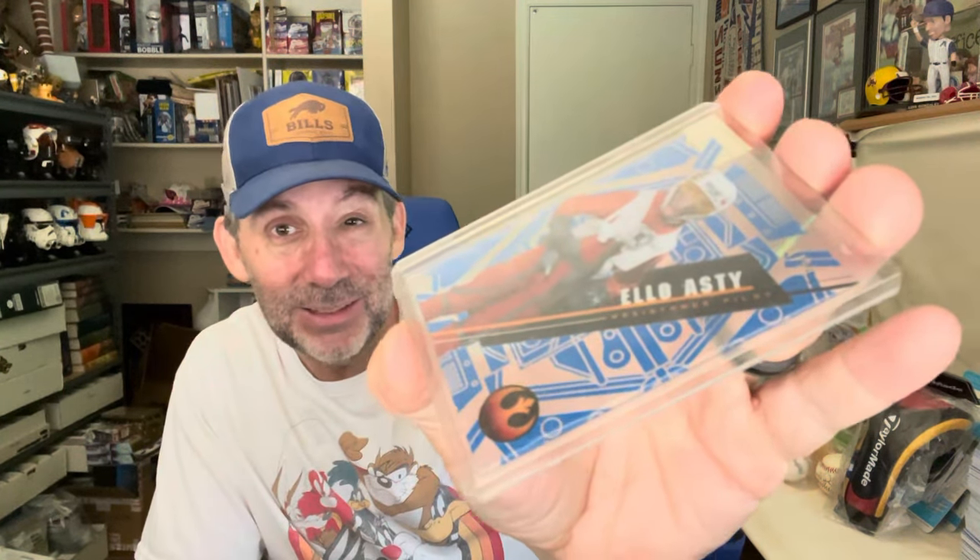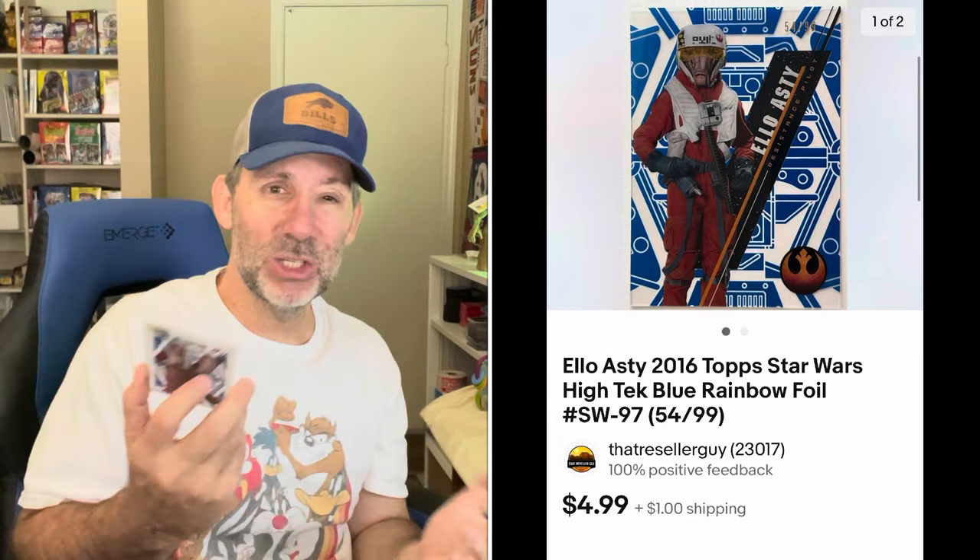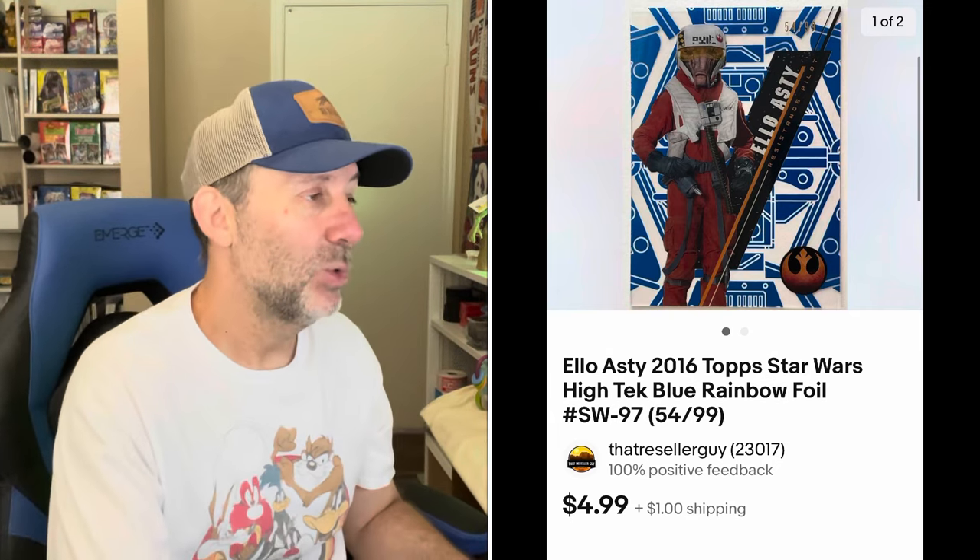The cheapest card I sold was a Star Wars card — I sell everything. The character's name is L-O-Asti, I think. It's made by Topps, the blue parallel numbered out of 99. Sold for $4.99 plus shipping. This one will go out via eBay standard envelope for a dollar shipping. You do get tracking when it's delivered and insurance with it.